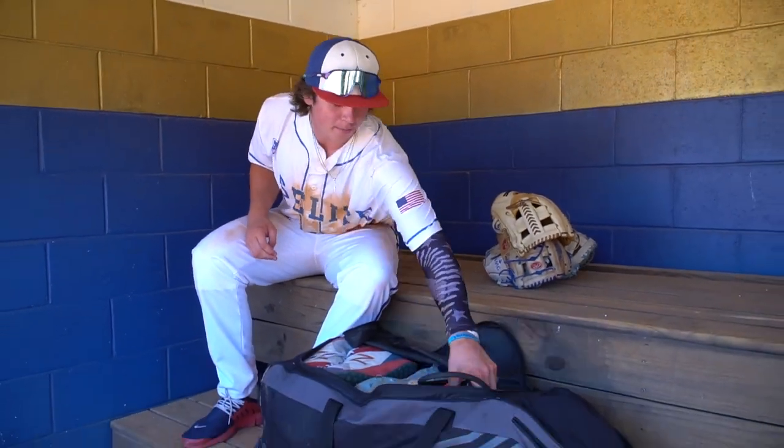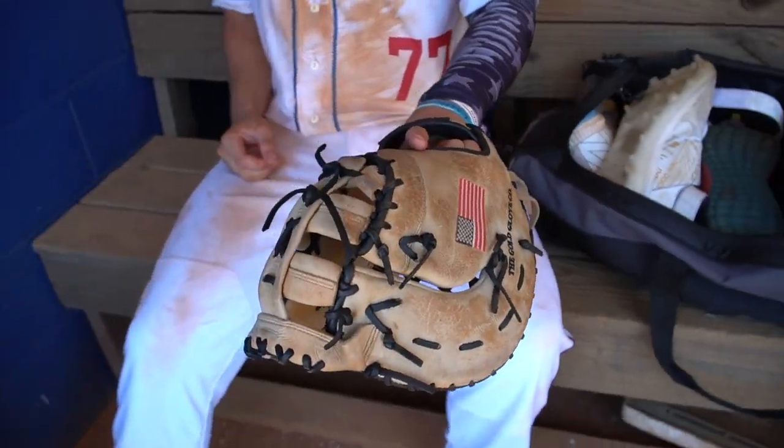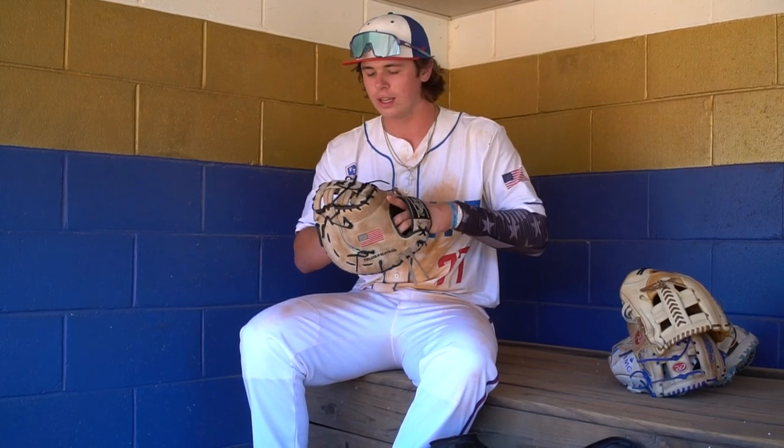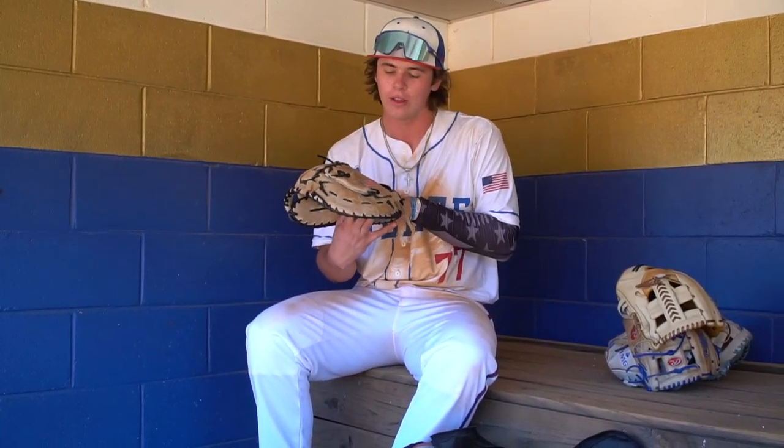And I got my old first base mitt. I also just got this one re-laced, but I only got the webbing re-laced as that's just what was really needed — balls were popping out the bottom, and I got hit with a few, so I definitely needed a new one. I've had this going for like four or five years as well. Just an old one. Got my memories with it. Got my name, my number, and also the American flag on it.